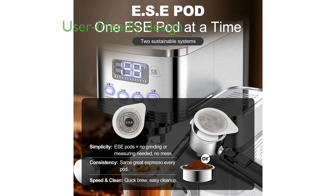The Geek Chef Espresso Machine GC20 is designed for ease of use with user-friendly features and requires minimal manual intervention, making it ideal for both beginners and seasoned coffee enthusiasts.